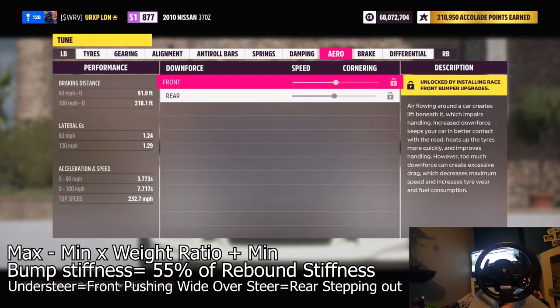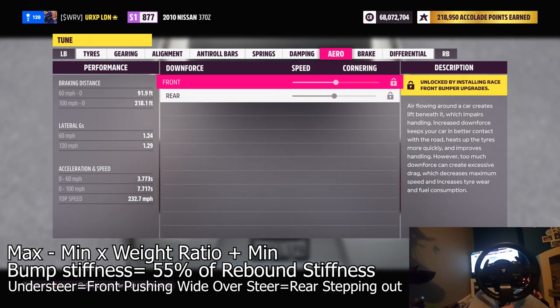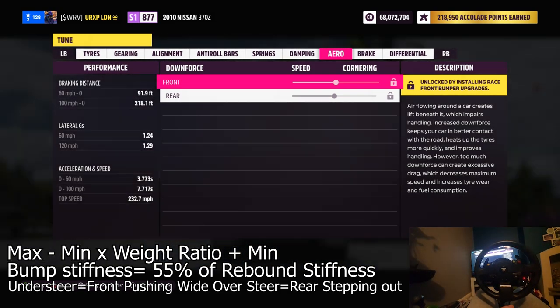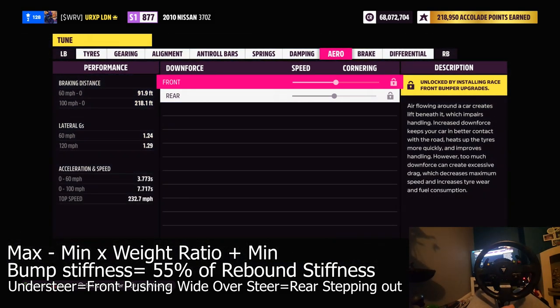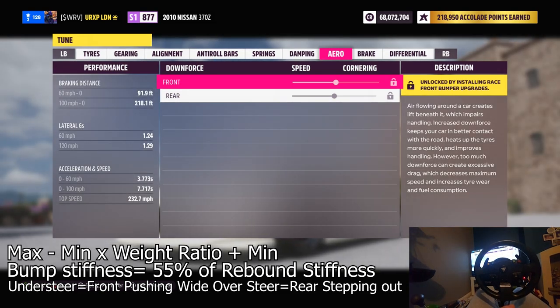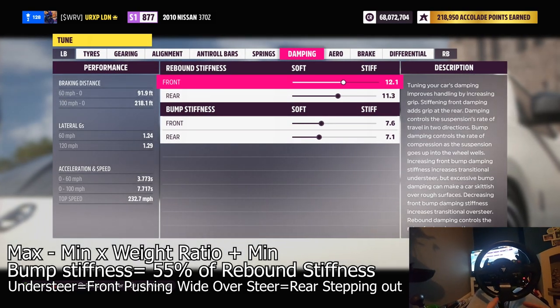With aero, as I said, if you put too much on the rear in conjunction with the front you're going to push the rear down and make it squat, but you're actually going to lift the front of the vehicle up, which means you'll introduce understeer. So whenever you max out the rear, make sure you drop the front down a little bit to try and balance that out. Now this is where the maths matters.